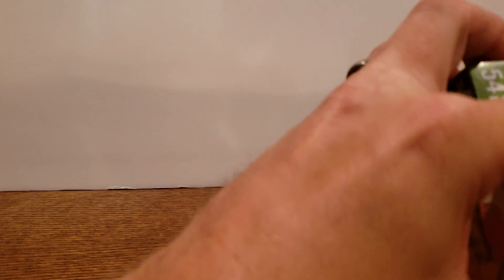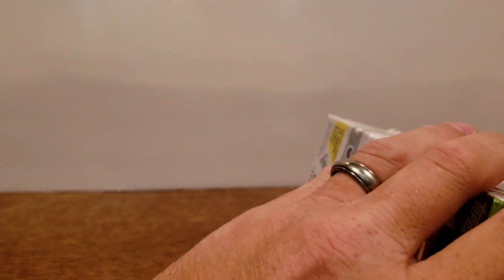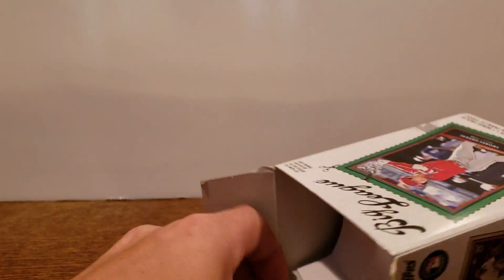If you guys have done any of this product at all this year or have seen it, let me know what you think — pros, cons. It wasn't really something on my radar; I just happened to be grocery shopping and saw one at my local Walmart, so I picked it up. It was the last one on the shelf, so it seems like they've been selling.